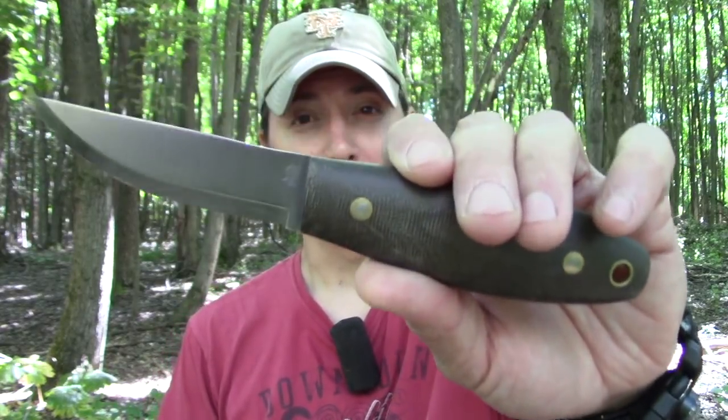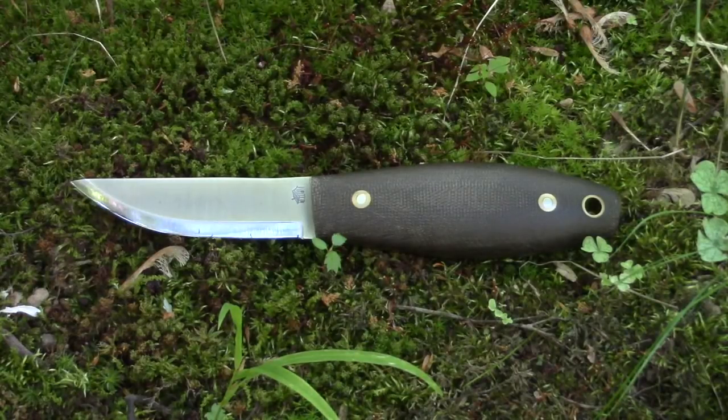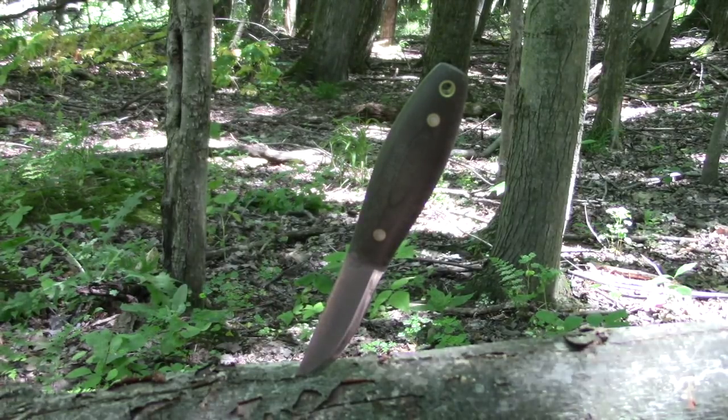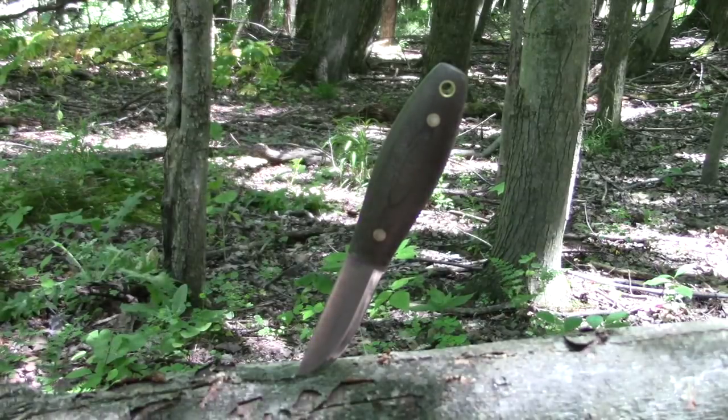Well, the Legume Bush Knife has a little sibling. Today we are going to talk about the LT Wright Camrat knife. The Camrat knife design is a collaboration between Ben from Ben's Backwoods and Jason from Lester River Bushcraft, and the knife is produced by LT Wright Knives. Camrat is a Swedish term and it means comrade or companion.